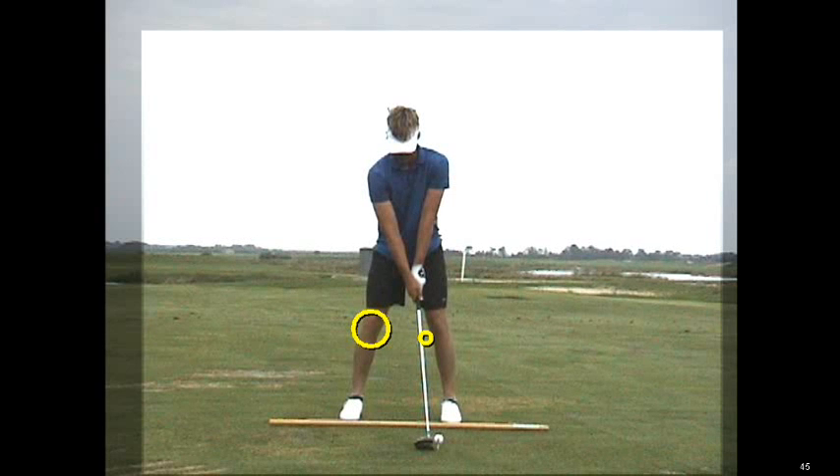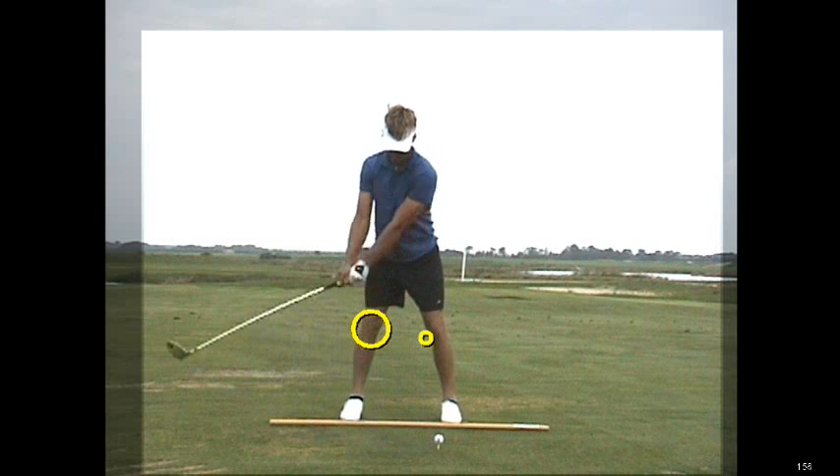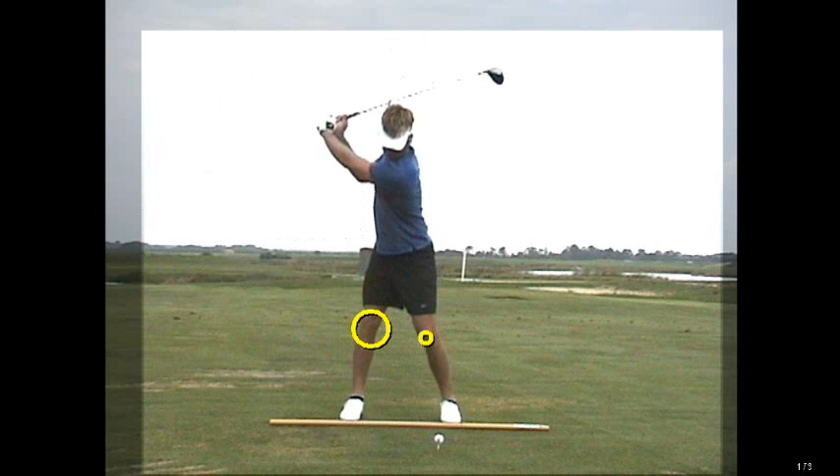Hi, I'm Tom Stickney, Golf Magazine Top 100 instructor, and today in our Swing Secrets of the Pros we're going to talk about right knee and left knee stability. As you watch Stuart Appleby here as he takes it back, you can see a lot of stability. You can see the right knee stays stable.